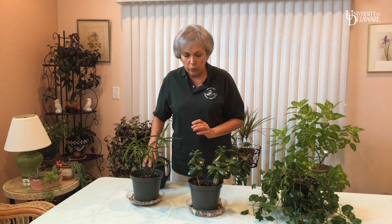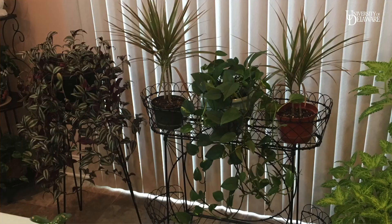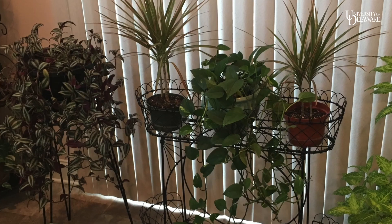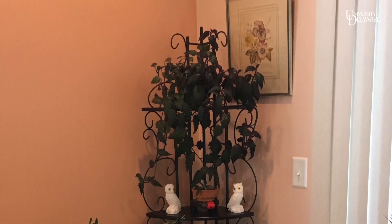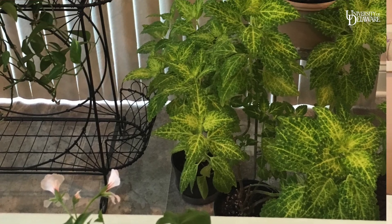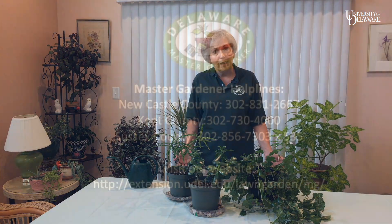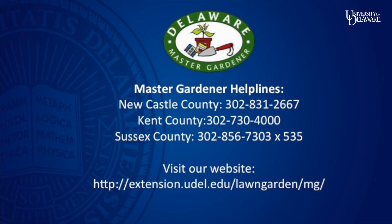You can also increase the humidity of your plants by grouping them closer together. By following these easy steps, you go a long way toward keeping your houseplants healthy throughout the winter. Then all you have to do is sit back, enjoy their beauty, and relax.